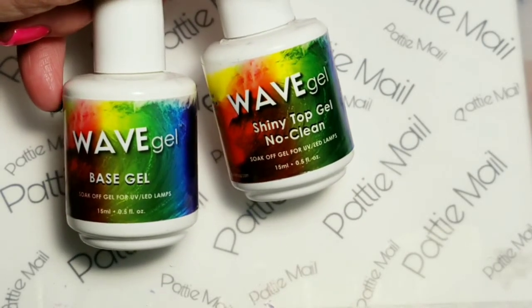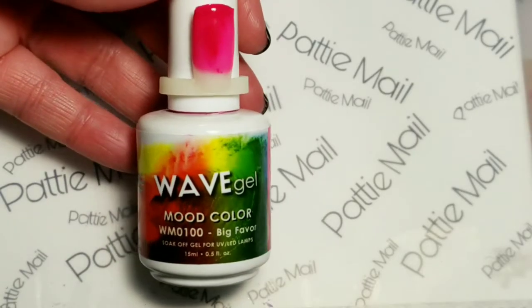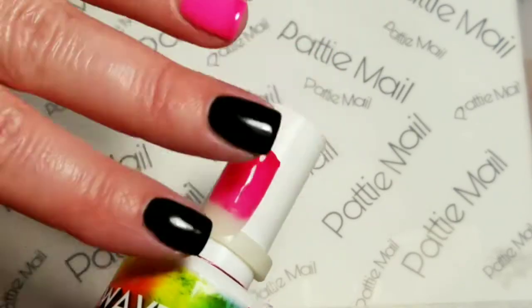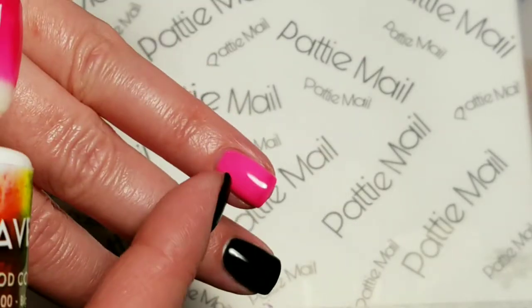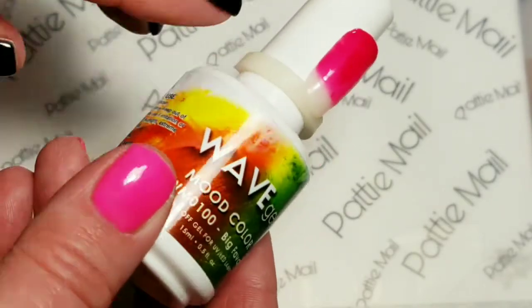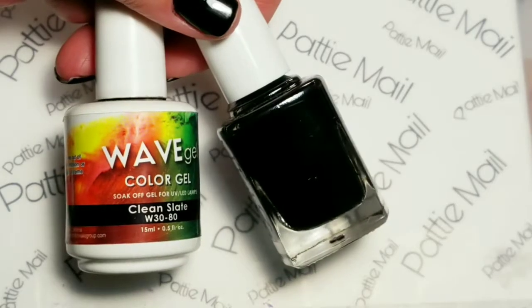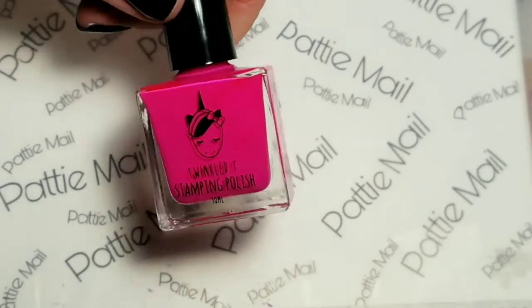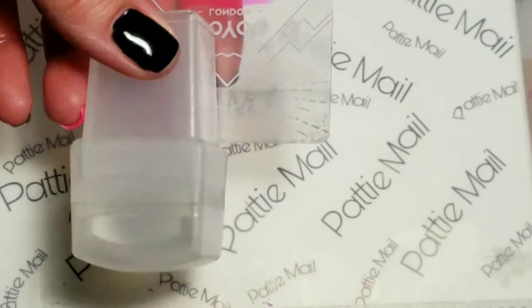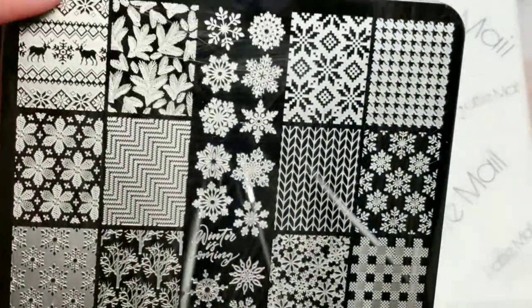Today I'll be using Wave Gel's Base Gel and Shiny No Clean Top Gel. Wave Gel's Mood Color Big Favor, which turns into this dark fuchsia color, and then when you're warm it's this really bright pink color. Here it is transitioning to cold from warm, and this finger is really warm. I'll also be using Wave Gel's Clean Slate. For stamping I'll be using Twinkle Tees Stamping Polish Bothered, my Moyu London Stamper and Scraper, and this Four Seasons Winter Plate by Lena.